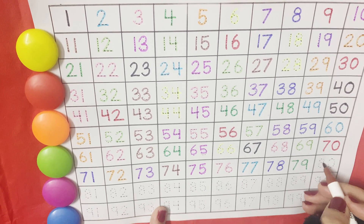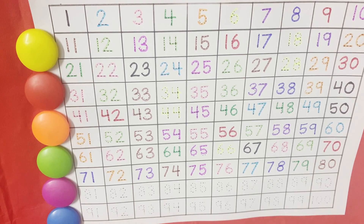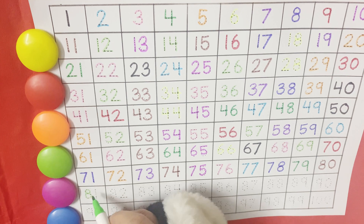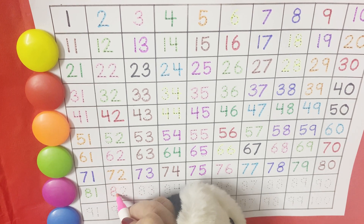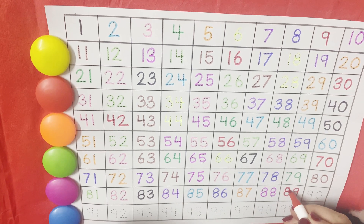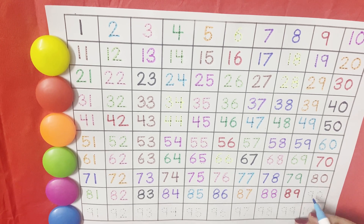And then we will start the family of 80. 81, 82. And then comes the family of 90.